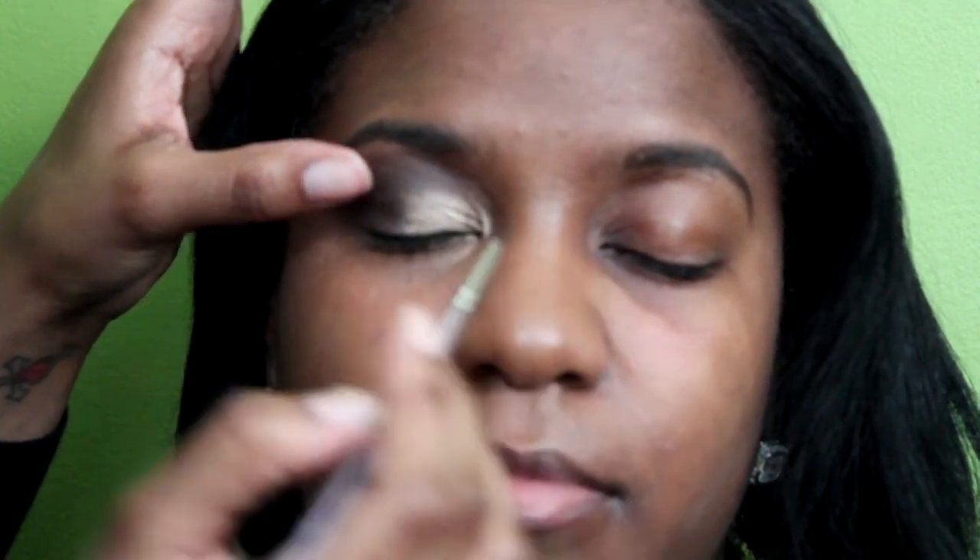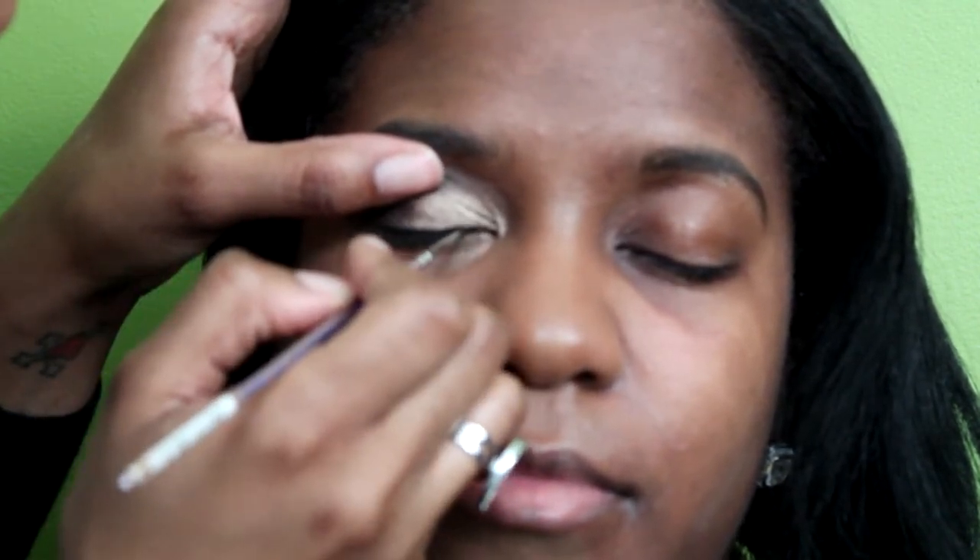Using MAC Fluidline in Black Track, I take a small thin brush that I got from the craft store Michaels and run that very thinly along her lash line. Just take your time with the line — it can be tricky. Then taking MAC pencil in Coffee, I run that under the eye just to give it a little definition without overdoing it.